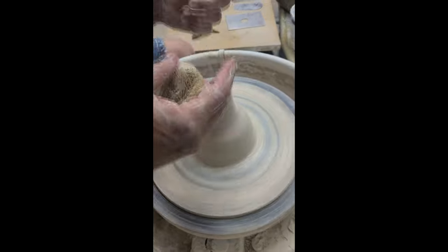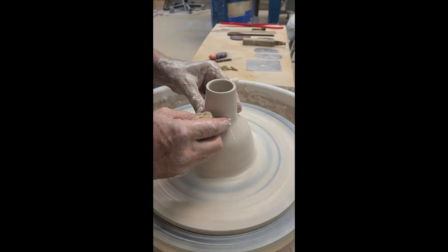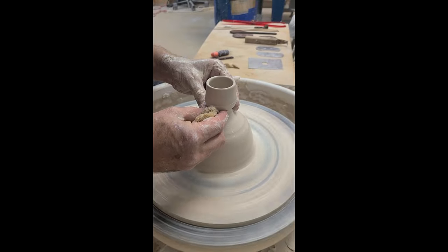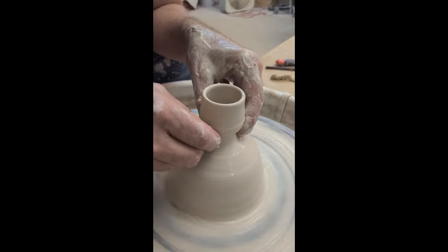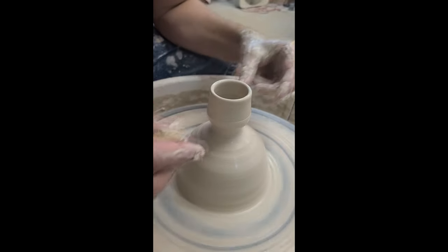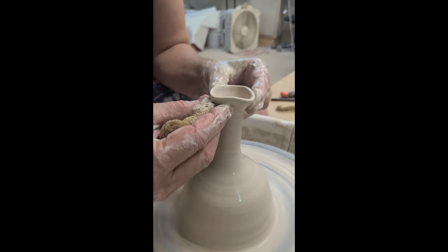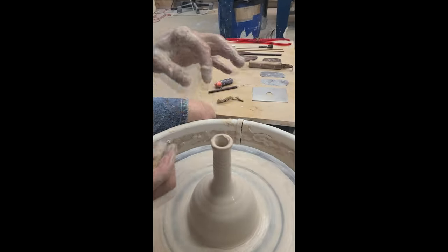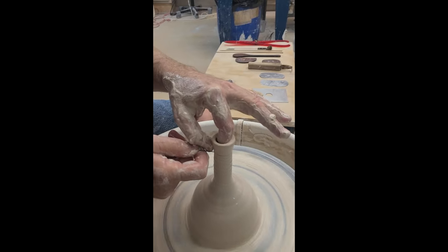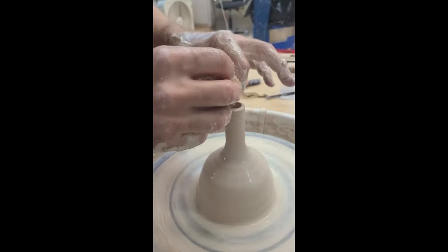Now that I've got my cylinder thrown and the transitional part there, I'm going to squeeze this in. I've got my sponge here to give a constant flow of moisture. Most people position their hands like this — you want to squeeze in and then turn your hands from squeezing in to lifting and squeezing at the same time. Sometimes this chops the piece off, so don't be alarmed if that happens. We're lifting and collaring simultaneously. There's a little air bubble at the top, so I'm going to just chop that off — there's plenty of clay here.